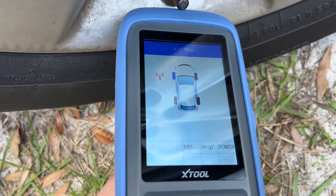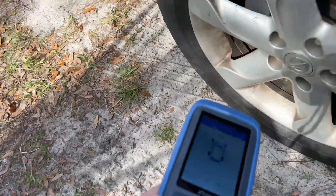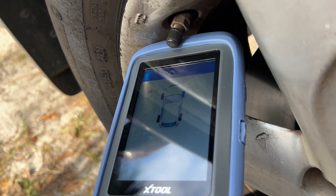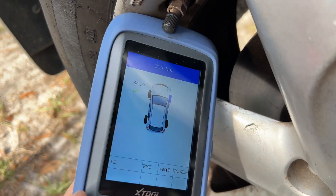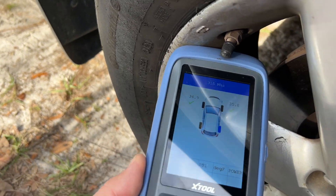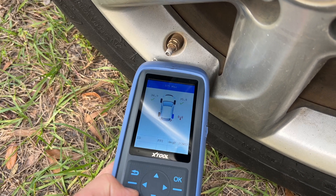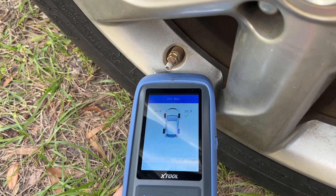This car has regular aftermarket sensors installed and these are not X-Tool brand. As you may notice, some of the sensors may take a while to get triggered, and that's because on average they send that signal once a minute or so to conserve the battery.